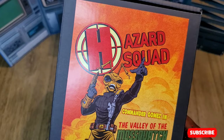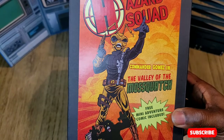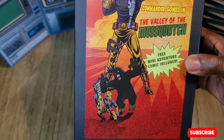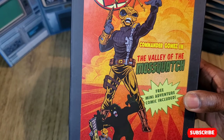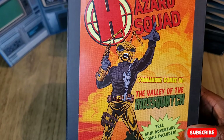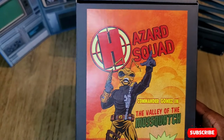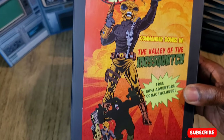Yo, what's up people! Hazard Squad Commander Gomez is here — this is the box. For those who haven't had a chance to check him out, here he is. This guy is quickly turning into a grail because there have been no waitlist conversions as of yet.